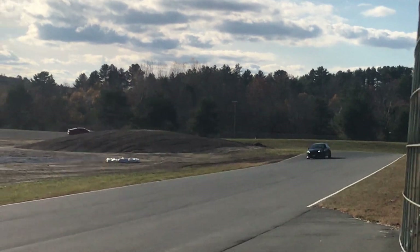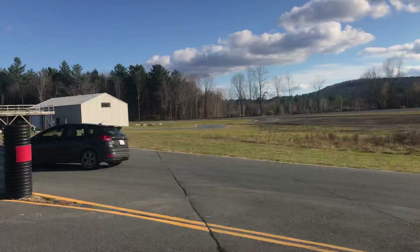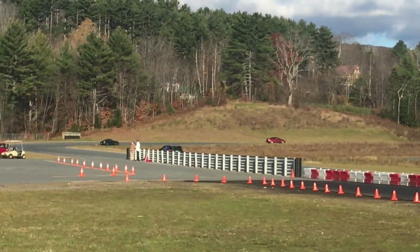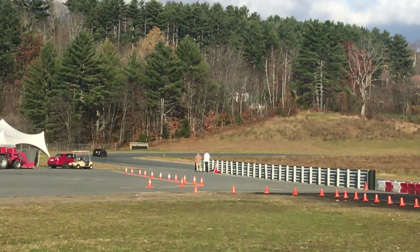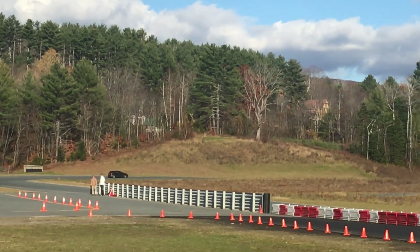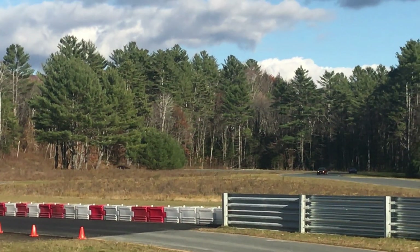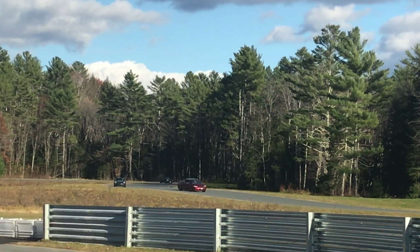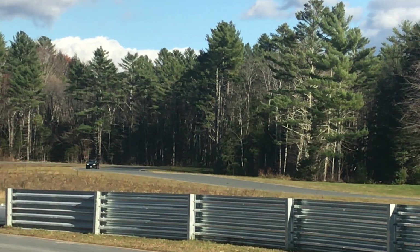Thanks so much for watching this video on installing the Focus RS rear brakes. They definitely make an aesthetic difference and maybe a little bit of a braking difference — the real important thing is they're now on the car, the rear matches the front, and everything looks good. Thanks for watching — be sure to hit subscribe, leave a thumbs up if you enjoyed the video, and I'm going to try to link as much as I can down in the description below.